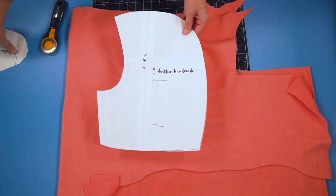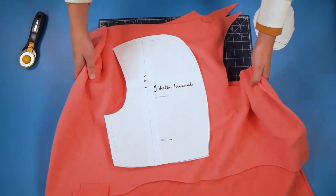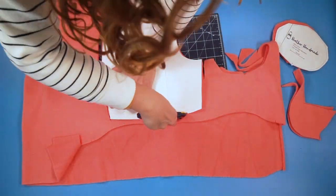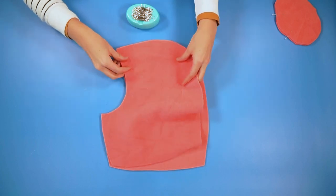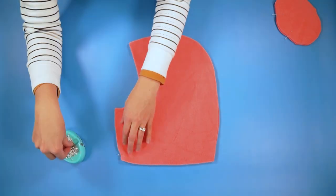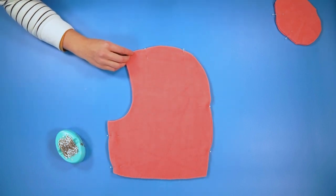For the pattern pieces, you are going to need two of the hood pieces and two of the face pieces. Make sure that the stretch of your fabric goes with the stretch direction marked on the pattern. Then take your hood pieces and place them right sides together, matching up all of your edges. Pin the front edge and then the back and top curved edge. Sew both of these seams with a 3/8 inch seam allowance using either a zigzag stitch or a serger.